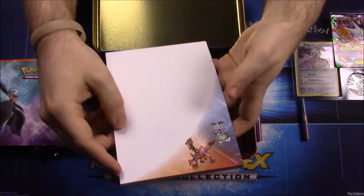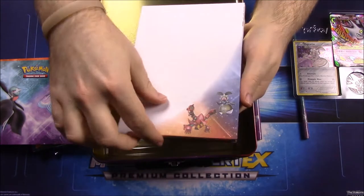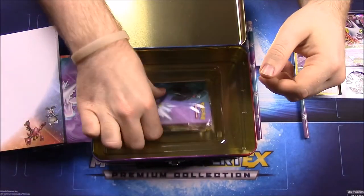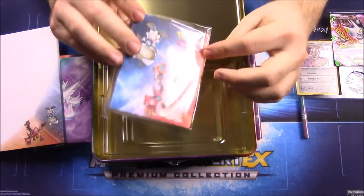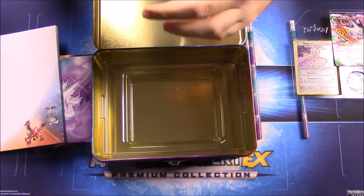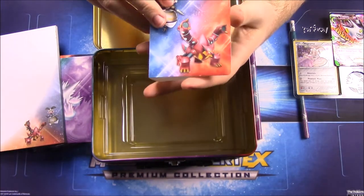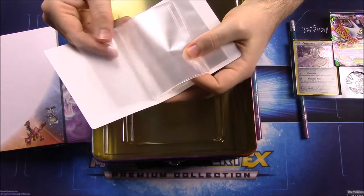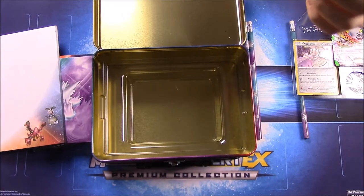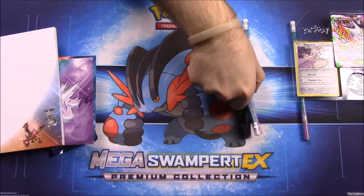Then there's what looks like a notepad so you can write notes — grocery lists, notes to friends, whatever you like. Finally we have a little book that you can store cards in. It's got all the type logos on it and little sleeve pockets where you can stick special cards.